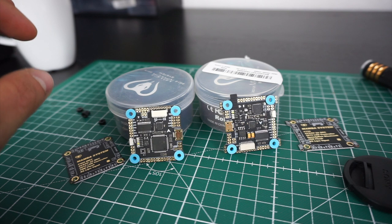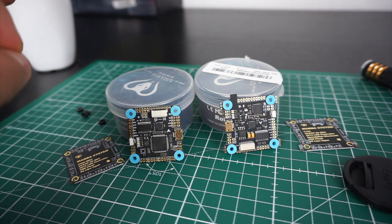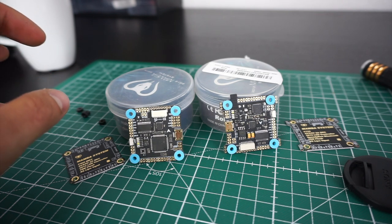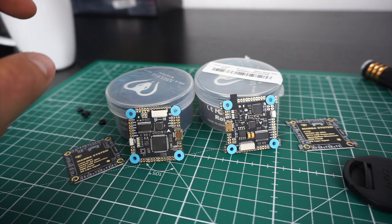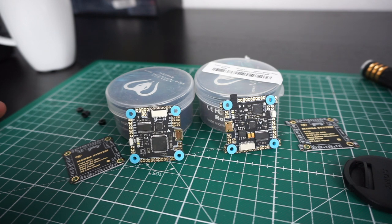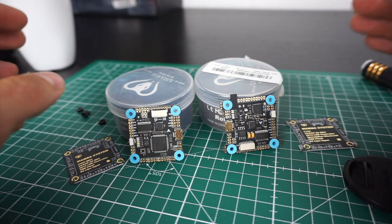Another really cool feature that the F7 has that the F4 doesn't is built-in Bluetooth. You can connect via the Bluetooth BDB app, connecting your smartphone to the flight controller and you'll be able to configure Betaflight through your smartphone. Of course, that avoids having to bring your laptop to the field and is very useful if you have a frame where the USB isn't easily accessible. Really cool feature.